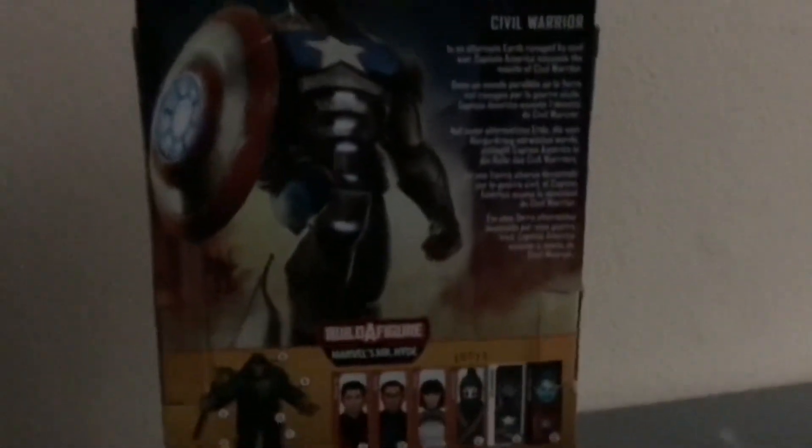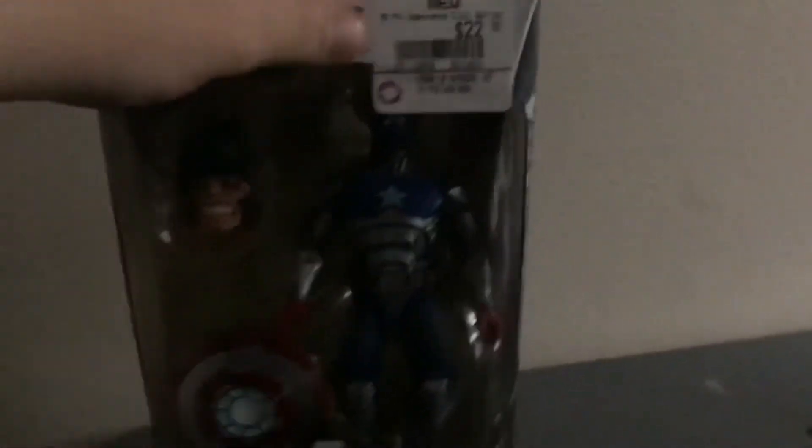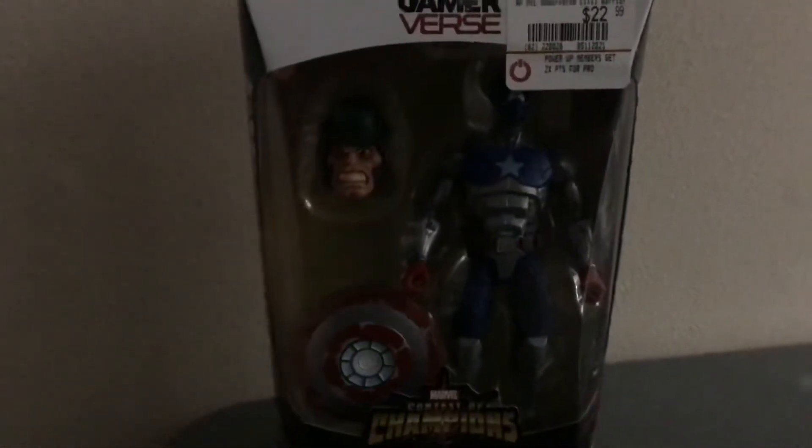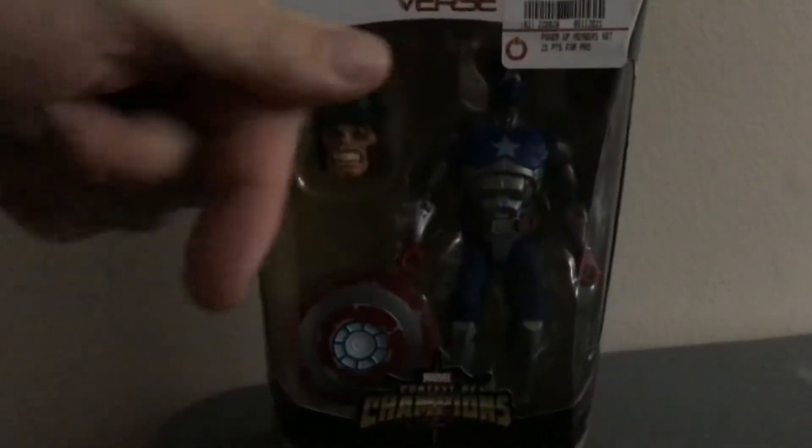This is what he looks like. This is an Iron Man Civil Warrior type thing — really cool figure. This is Marvel Legends on top. I'm going to crack this open and get a review for you guys. Subscribe to Dylan's channel — we're looking at the shipping info above and below.